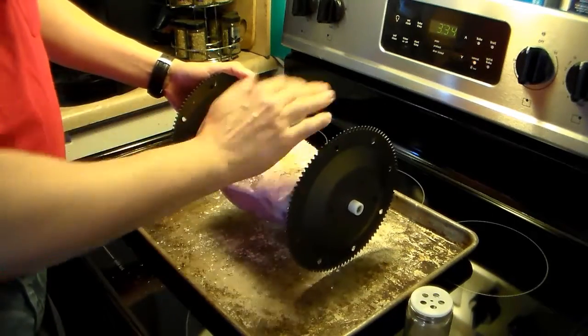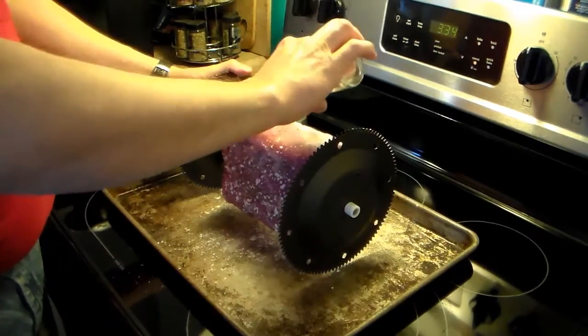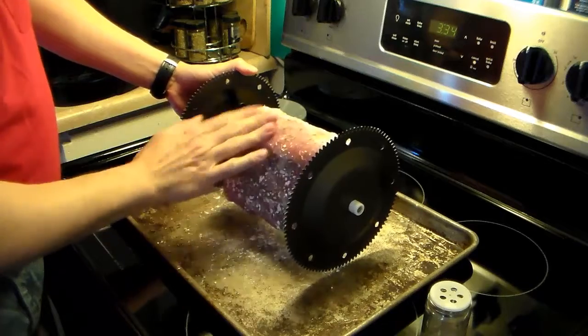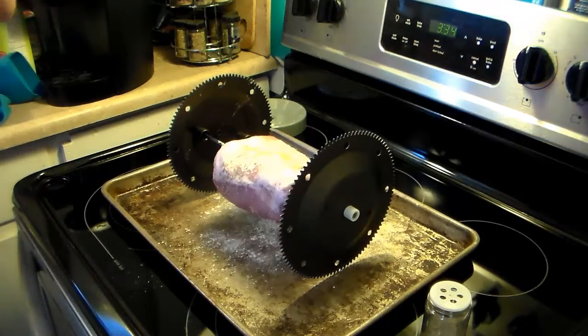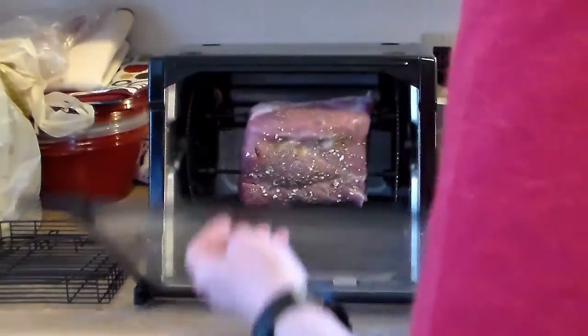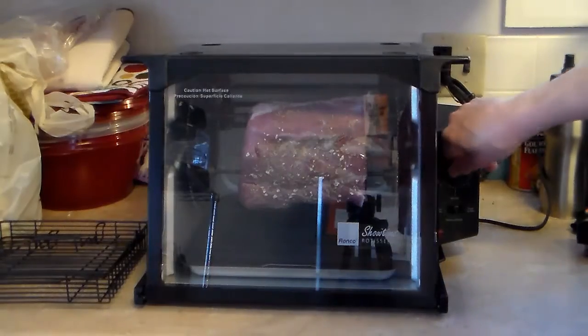I'm just patting the seasoning in here. I'm going to have to buy more rosemary because I go through a lot of it. Now I'm going to take you over to the other counter where my Showtime rotisserie oven is. I'm going to load this into the oven — you just sit it on the first notch and then drop it back so it goes against the gear. This calls for 30 minutes per pound, and I'm assuming this is a 3-pound roast, so I'm going to set this for 90 minutes.